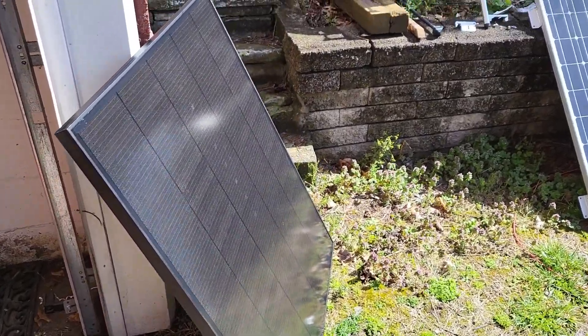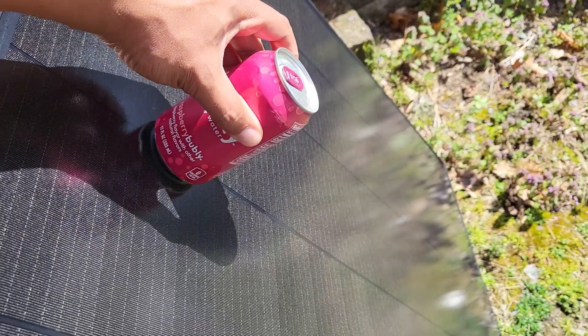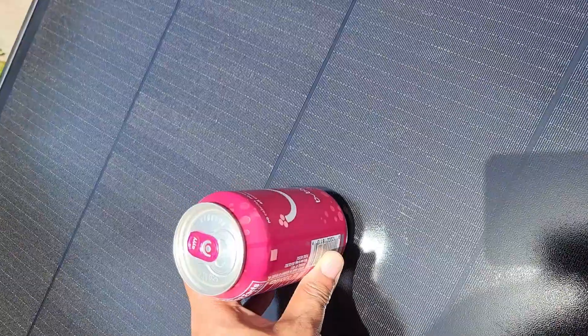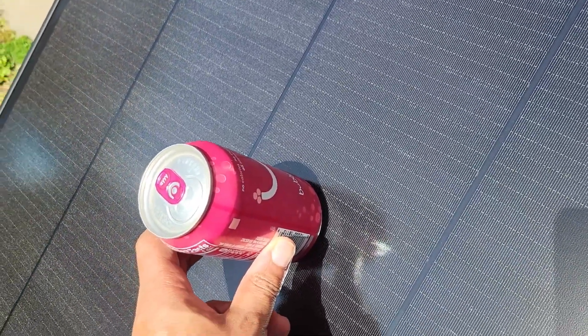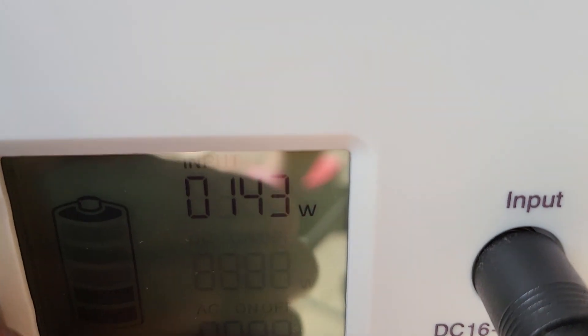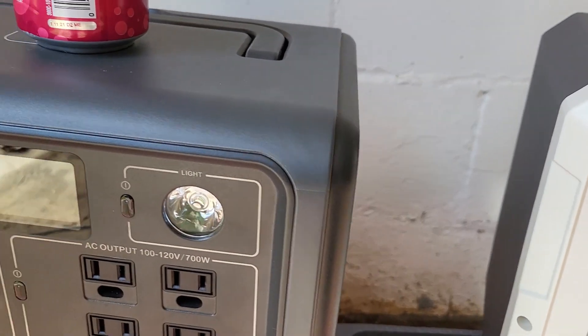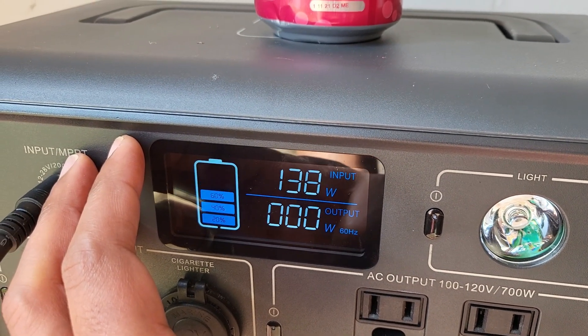I would dare say this is not angled great at all, but this is what I would be dealing with. Let me see if I can get this a little better — that's about as good as it's gonna get for me. A little bit off. So let's do some more measurements. This one right here is getting 150 watts. Let's pop it in — 140 watts. Interesting. I'll take that.